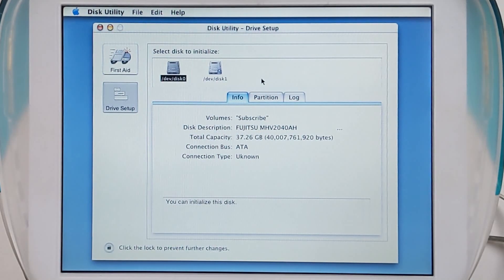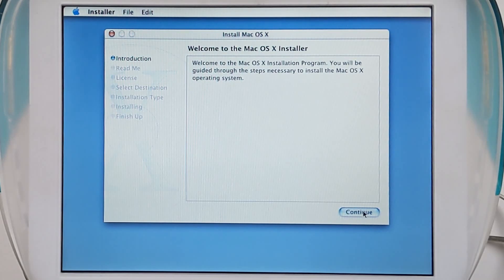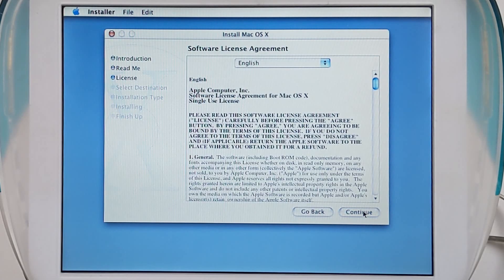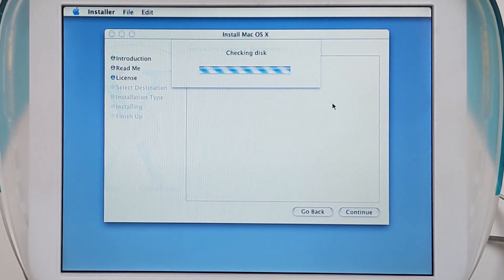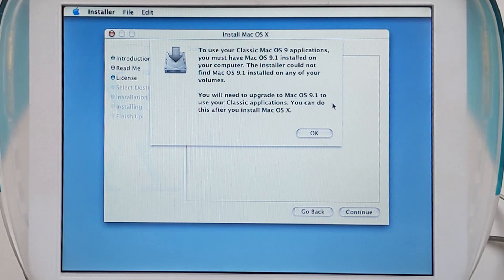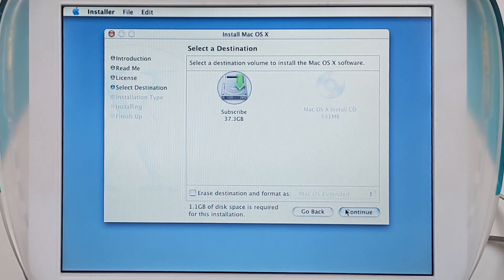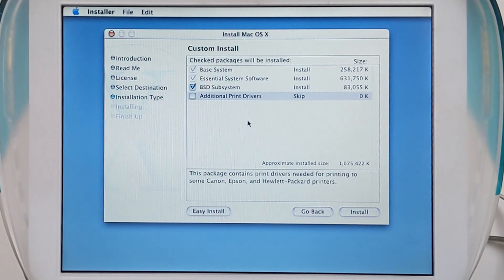And look at that, we are done! So let's go ahead and quit that, use English for the language, continue, continue, continue, and agree to your outdated agreement that I'm probably breaking every single thing in — but I'll agree to anything. To use your classic Mac OS 9 installations, I do not care right now, because this is just a proof of concept. Continue, customize — I don't want print drivers at all. And let's install.